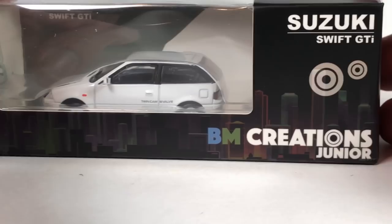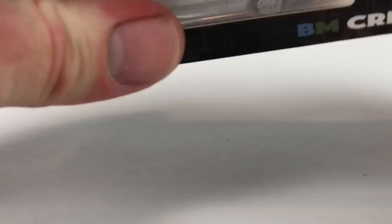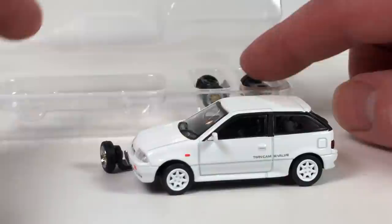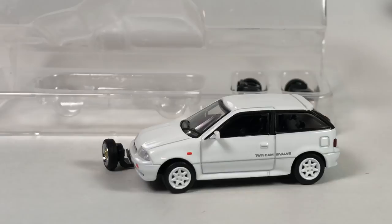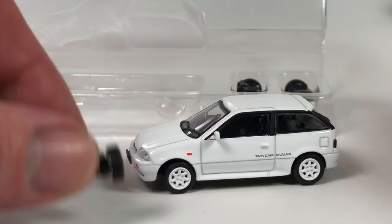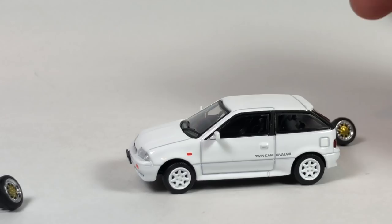We've also got the BM Creations Junior Suzuki Swift GTI. Let's open this up. This is the second BM Creations car to enter my collection — the first one I was sort of impressed with. We'll see how this one looks. Very, very interesting. We've got the car itself, and then they always have some sort of accessory. This one, as we can see, the accessory is some wheels on this interesting mechanism. We're going to have to take a nice look into that and maybe switch these wheels out, because those other wheels look kind of cool.